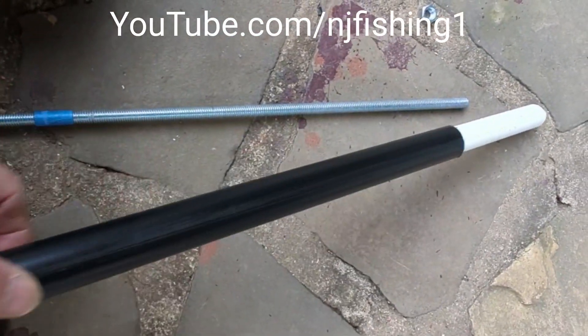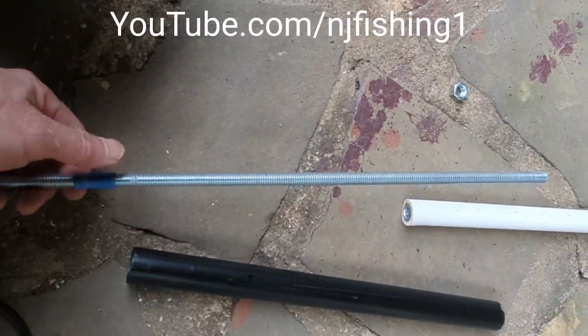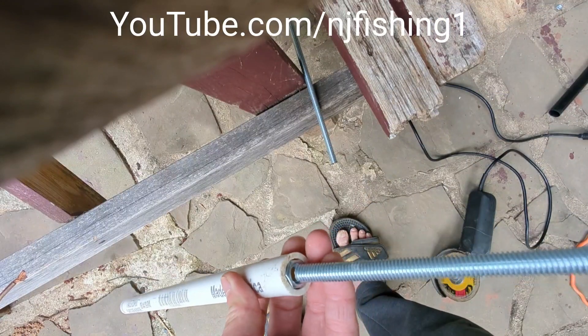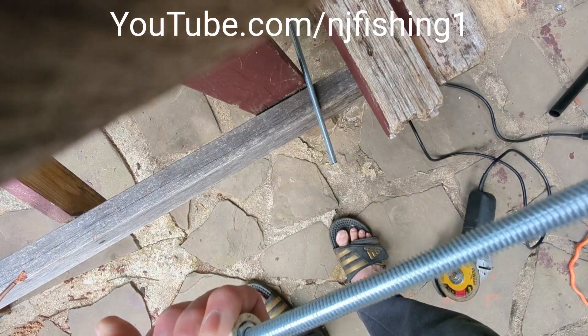Take a look. The threaded rod is 3/8 of an inch by 16 thread. So now I can just make sure this thing goes into the tube as it should, and it does.